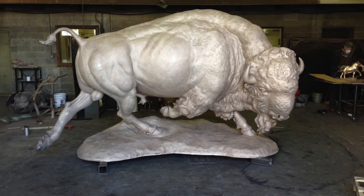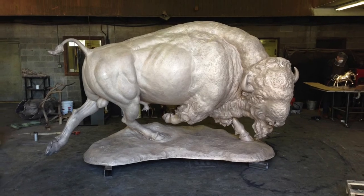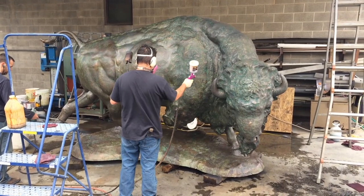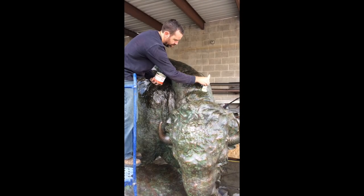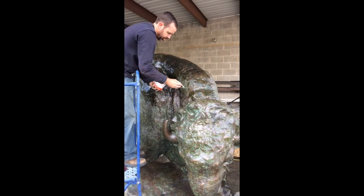The piece is then sandblasted to give it an even texture, after which chemicals are applied for the patina of choice. Hot wax is applied to seal the patina.